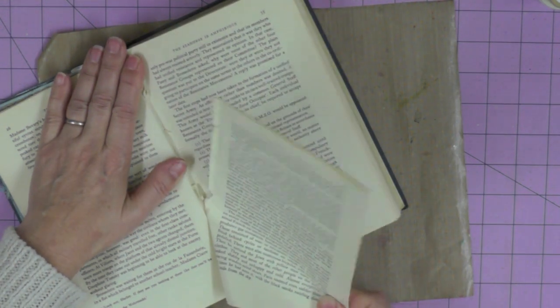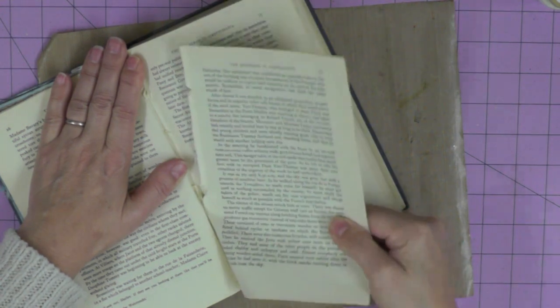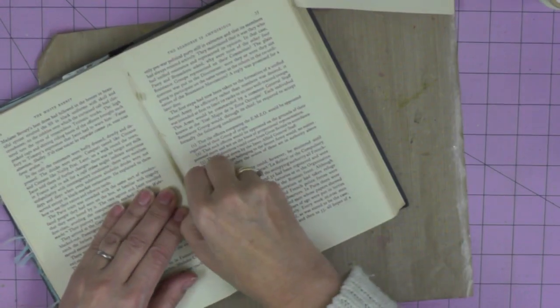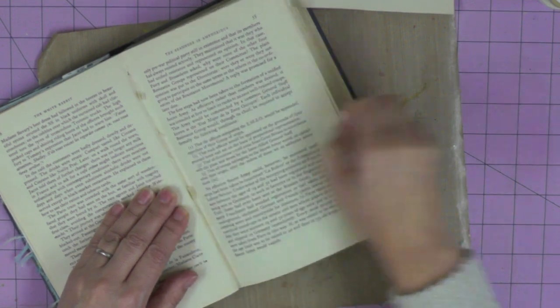As I work my way through this journal I'll be taking pages out as I go, depending on the page design I've decided on. Hopefully at the end I'll have a book that I can still close.